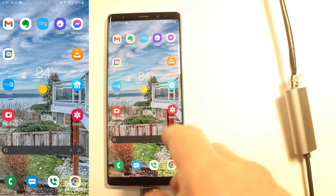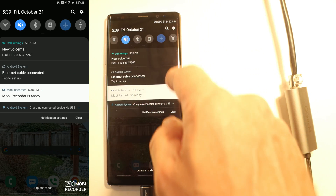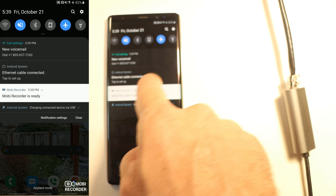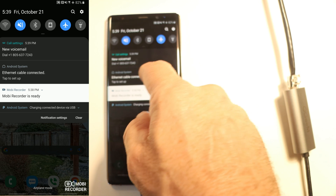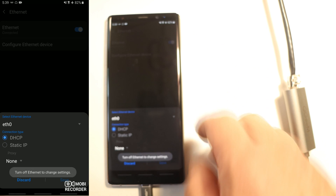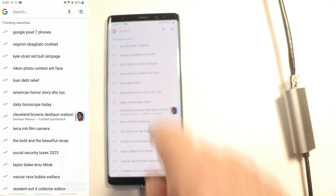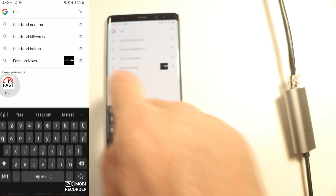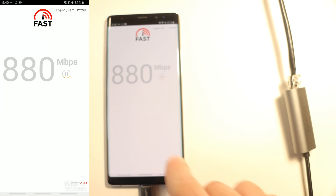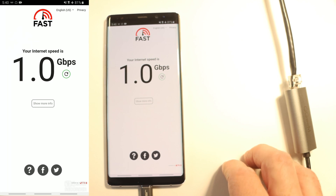You're going to need a one gigabit internet connection at your location. I'm going to go into airplane mode to make sure we're not using Wi-Fi at all. As you can see, it says 'Ethernet cable connected.' You can click there to see more details — it shows it's on automatically, and you can configure the Ethernet connection. Let's go to fast.com, the speed test run by Netflix — you can see 921 megabits in the corner.